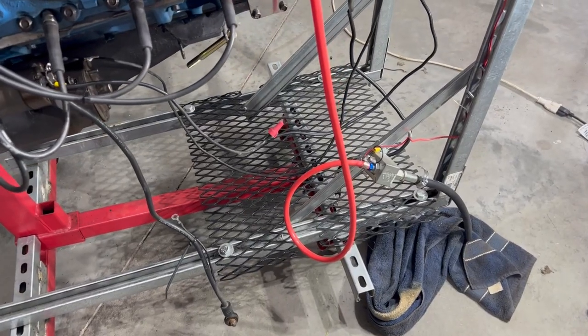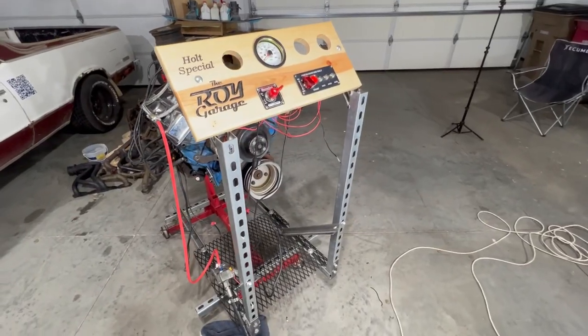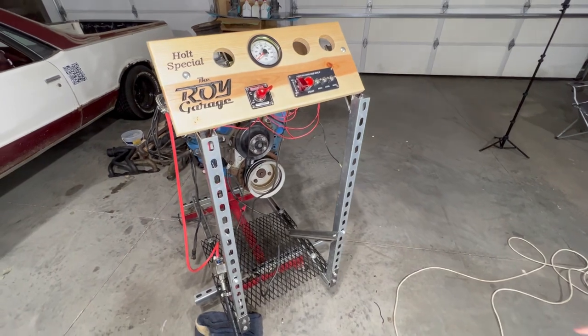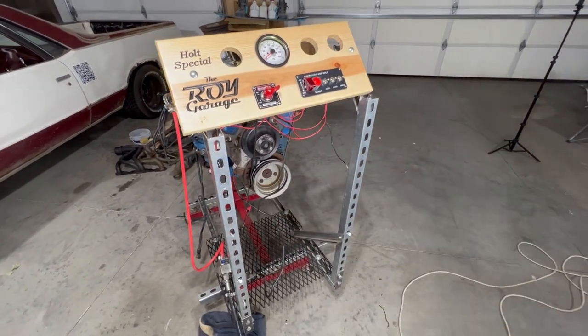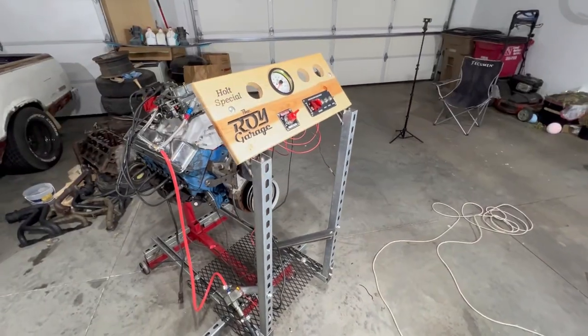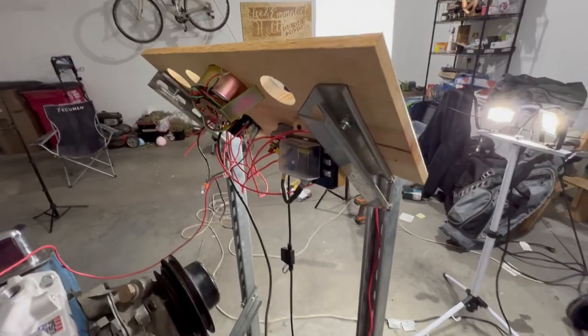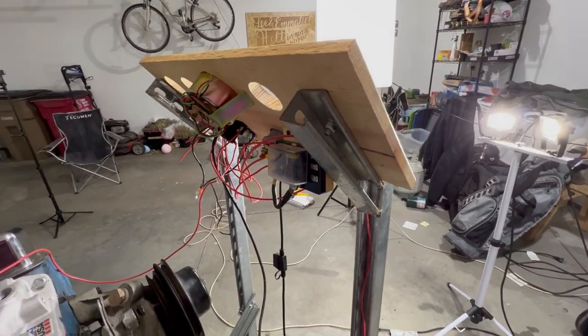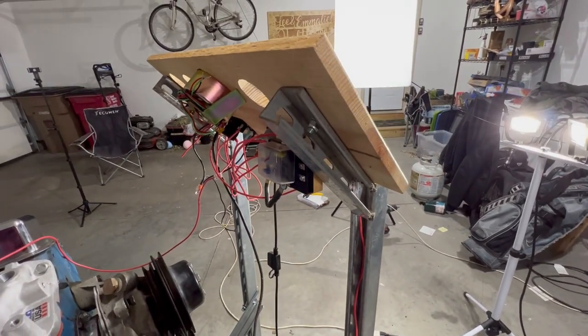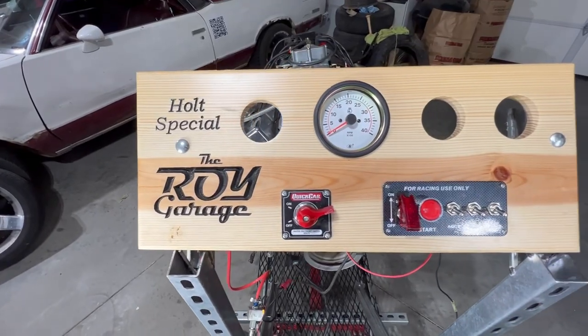We also added in this grate so we had a good spot for a battery to rest on. We used this extra steel because there are these slots — that's if you want to run a radiator. Today we're just going to be making sure our engine runs, so we will not be hooking up a radiator. The last piece of steel we added were these angled pieces here so that we could cut out a piece of wood for our gauges.